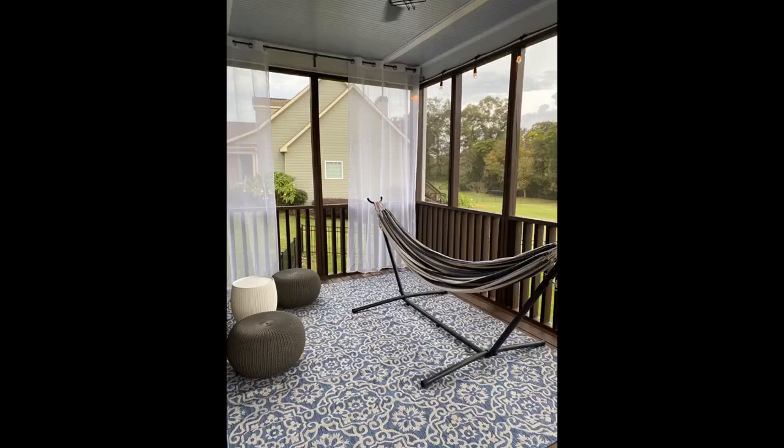Arrived today and it's absolutely perfect. The color is more beautiful in person. It seems easy to clean and like it won't hold water. We'll update after it rains — so happy with this purchase.